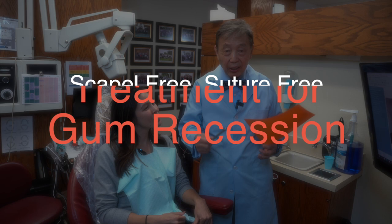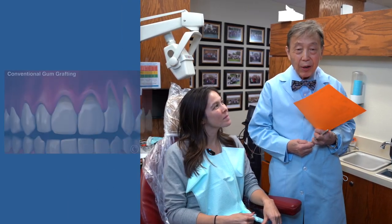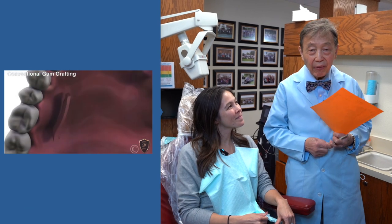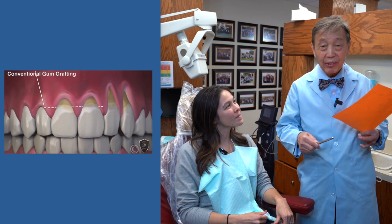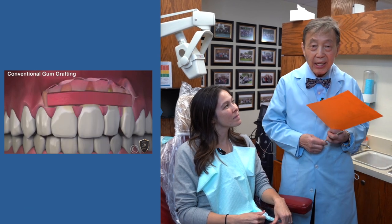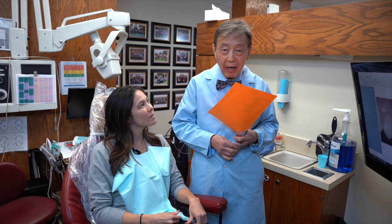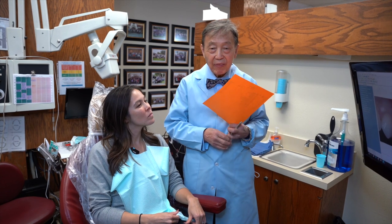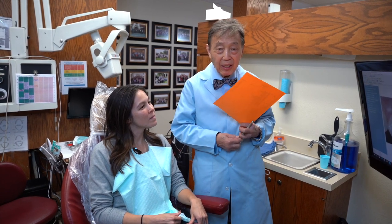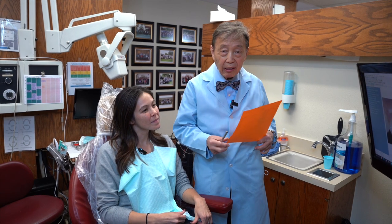It's an alternative to the traditional method of gum grafting, where the doctor takes a piece of tissue from the roof of the mouth and puts it where it is needed. This totally skirts that particular method and gives the patient the choice to have a scalpel-free, suture-free, minimally invasive procedure for correcting this very vexing and serious problem for a lot of our patients.